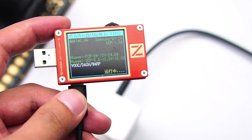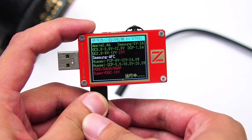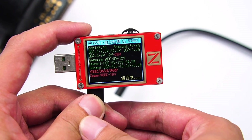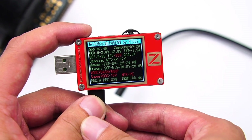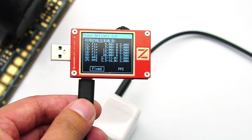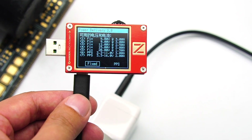Let's take a look at the protocol of the USB-C port. Using the ChargerLab PowerZ KT002 to detect that, it can support Apple 2.4A, QC3, QC2, AFC, FCP, SCP, USB PD3, PPS, and other charging protocols. In PPS mode, the maximum output is 33W. The PDO message also shows the charger supports two sets of PPS voltage gears: 3.3V to 11V at 3A, and 3.3V to 16V at 2A.